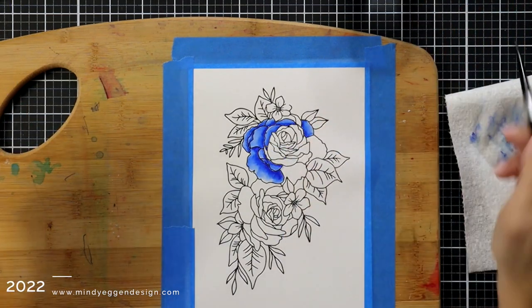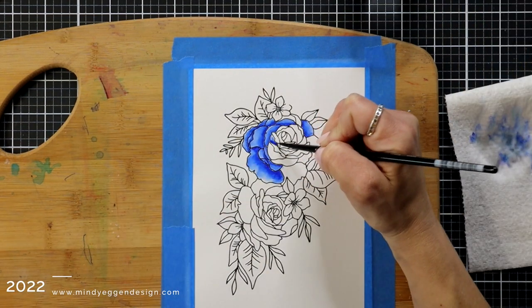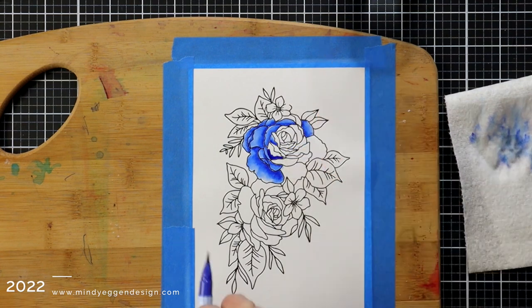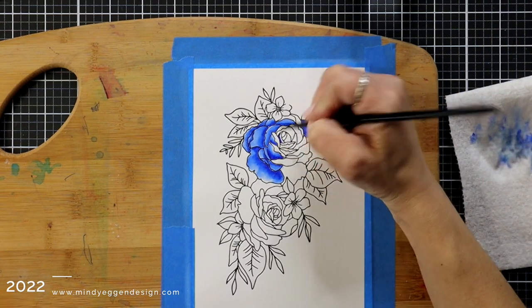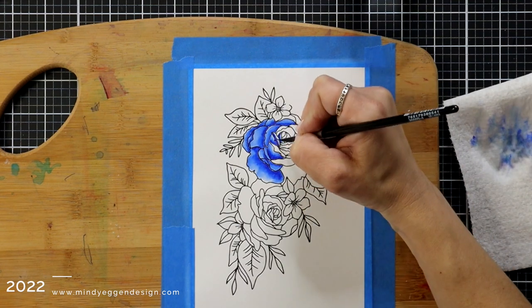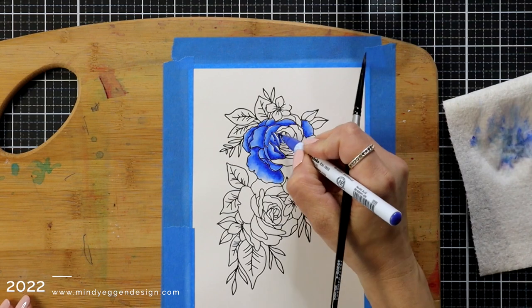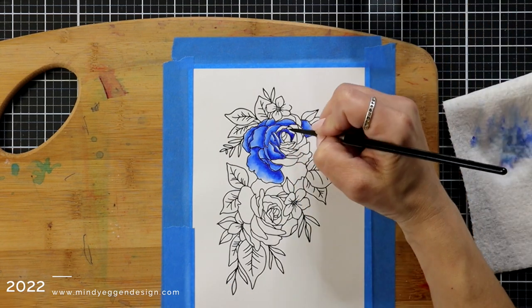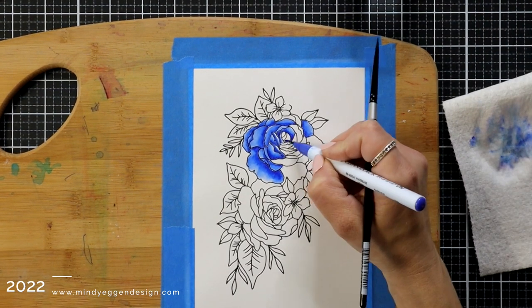The first thing I do is take my marker and add some color towards the edge of the rose. I'm working in sections, just one petal at a time, adding that color kind of where a shadow would be. Then I have my paintbrush — I dip it in water, tap off some of the excess water on my paper towel, and then I grab that color with my damp paintbrush and pull that color out towards the end of the petal.